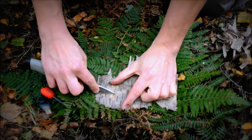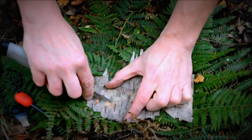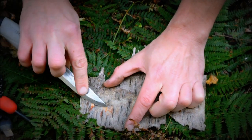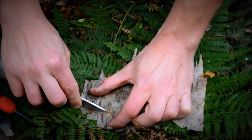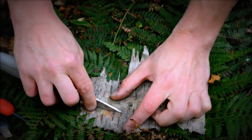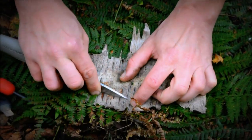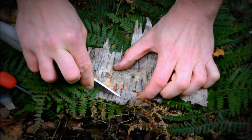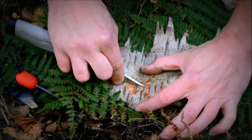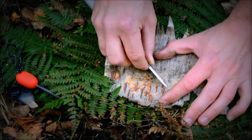When we're scraping back, what we're going to do is remove the white outer layer and you'll want to get down to the layer underneath — the brownish yellow layer like you can see there. Just keep scraping and scraping until you're down, and the more the merrier when it comes to scraping this stuff back.